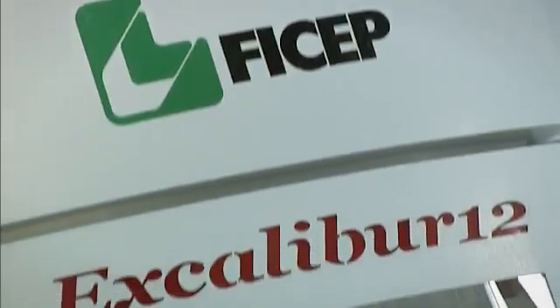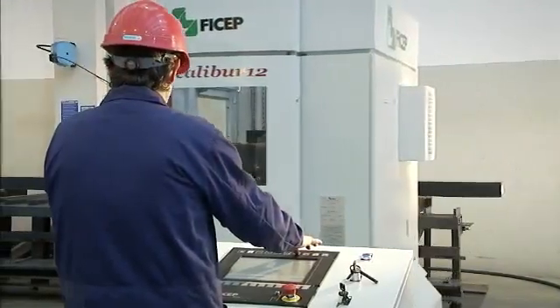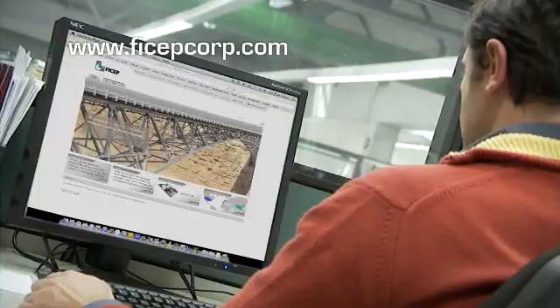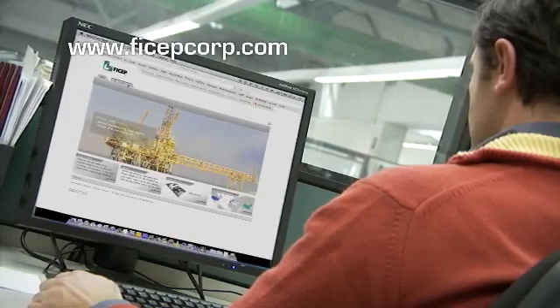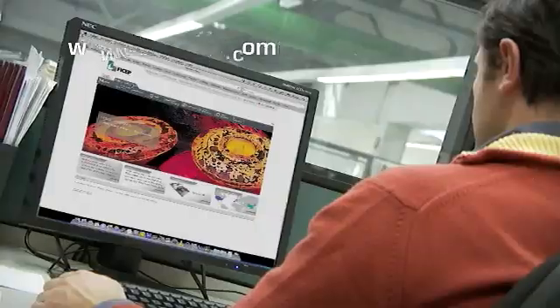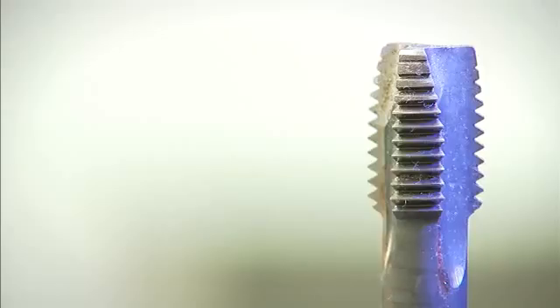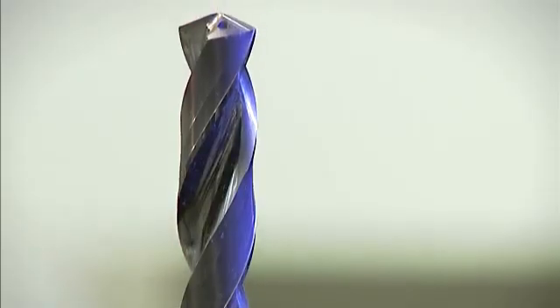The Featship Excalibur 12 can even make economic sense when as few as two employees are engaged in the manual layout and production of holes. By going to our website you can quickly develop a payback analysis that is based upon your actual situation. All replacement parts are stocked in our facility in Forest Hill, Maryland, so required parts can be shipped for next day delivery.